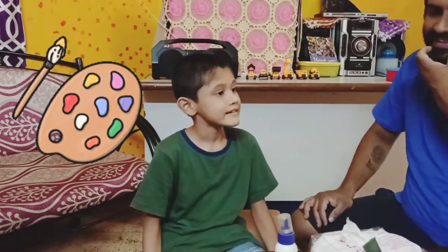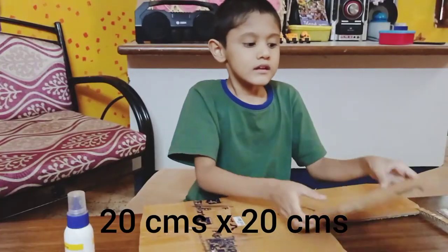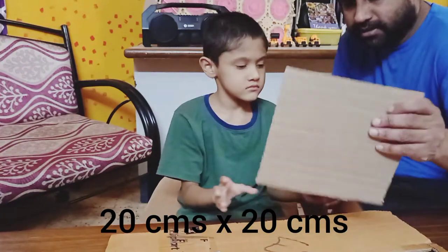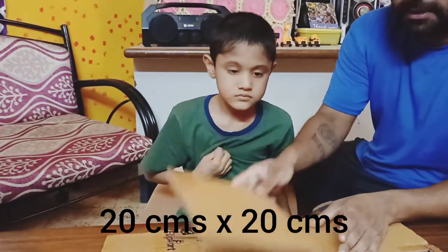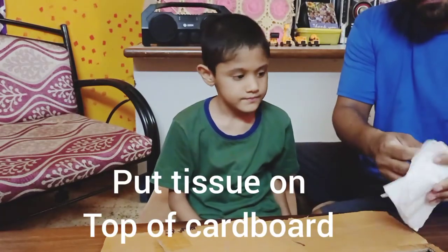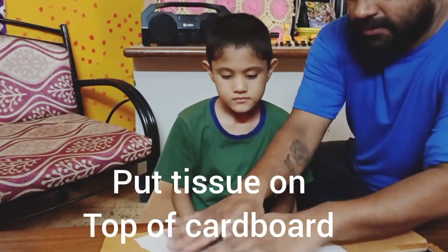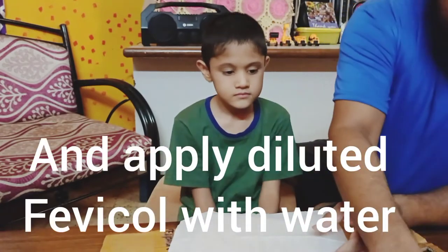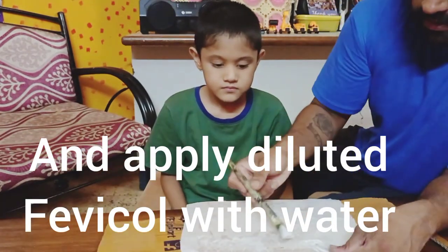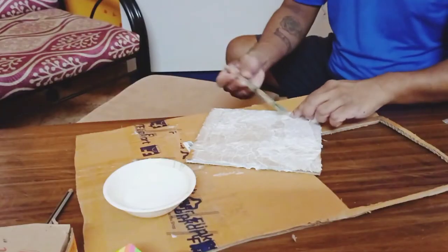So dad, let's try to paint. First, cut the box to 20 centimeters by 27 centimeters. After we cut the square, this is how it looks — a 20 by 20 centimeter cardboard piece. To give it a kind of finishing, you have to add some tissue paper on top of it and apply fevicol mixed in water. This will give a canvas finish. Keep it for drying.